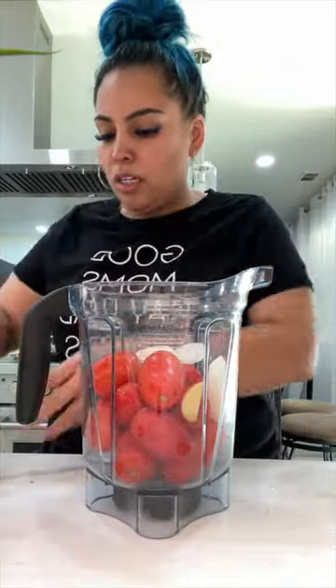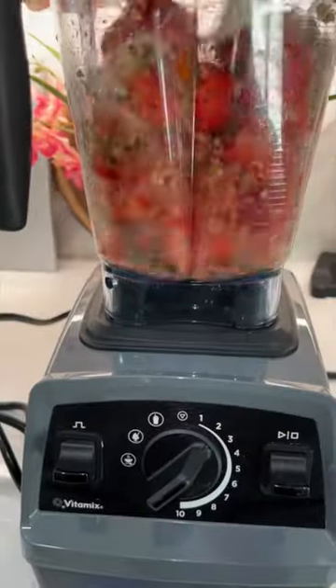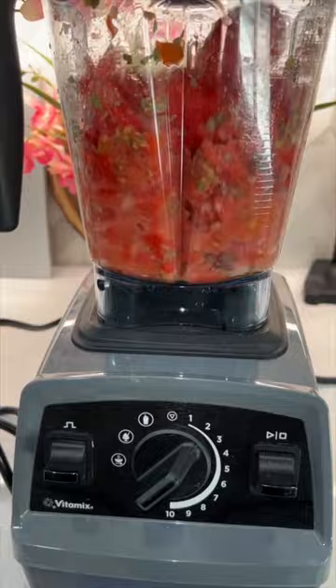Now for the sauce, we're going to make ours homemade. My tomatoes look a little small because they're from the garden, but you can use whatever tomatoes you got. I'm going to do three Roma tomatoes, a quarter piece of onion, and one or two garlic cloves. You're going to make a puree.